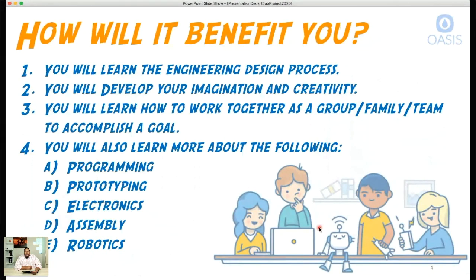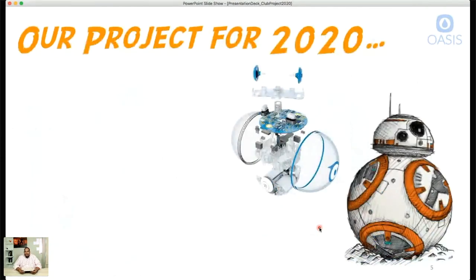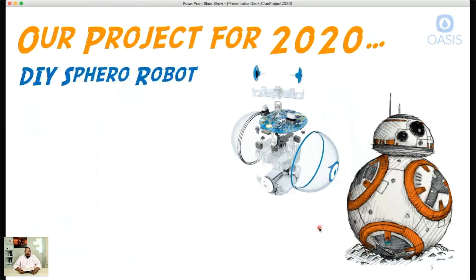So what is our Club Project 2020? It's going to be a DIY, do-it-yourself version of the Sphero robot. We're actually going to design and choose parts from scratch to build something similar. If you've seen BB-8 from Star Wars, that's the type of robot we're going to design and build. Here's what they call an exploded or disassembled view of a Sphero robot — I have a Sphero mini here to show you.